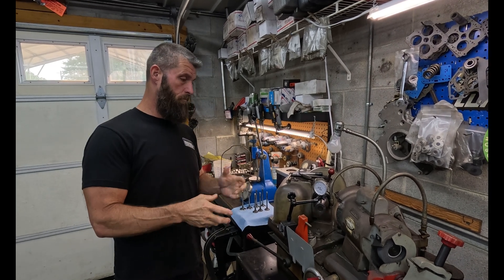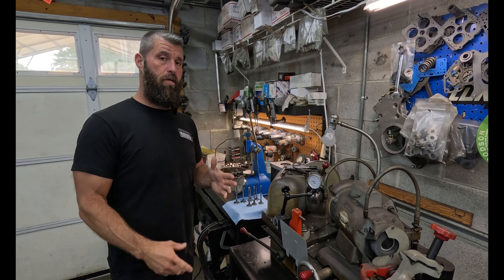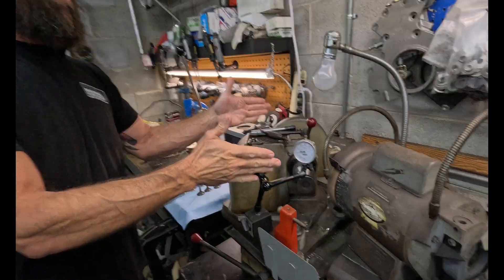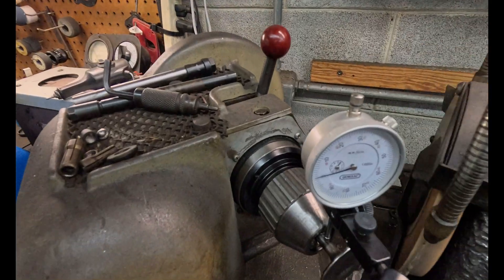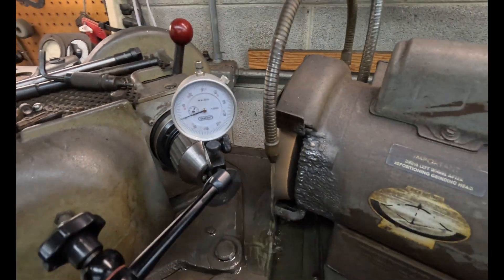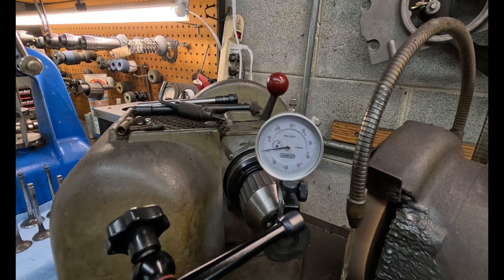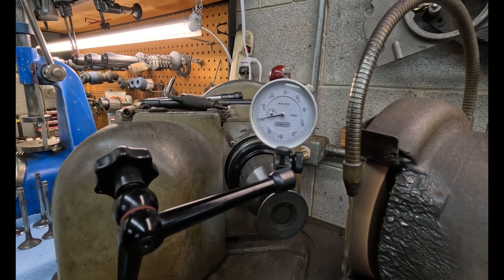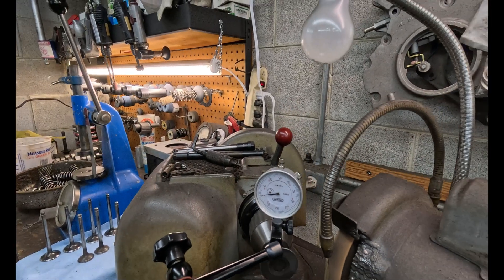He was grinding some stuff, wasn't sure, and wanted me to check it. The way to just know that it's good and there's no issue — we got everything clean, a valve in the chuck, and the indicator on the stem of the valve. It's sitting dead on the stem. I got it roughly zeroed, so we'll just turn the chuck on — and you can see it's wiggling maybe two tenths.